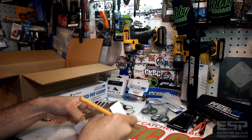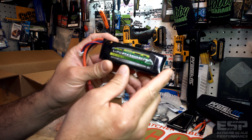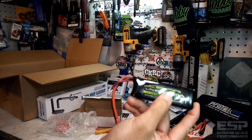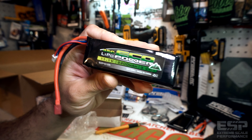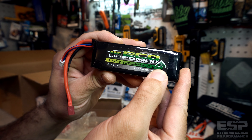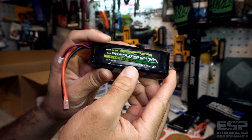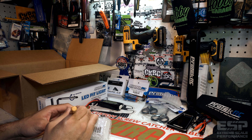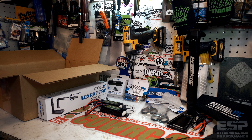First one is this little guy — 11.1 volt 2200mAh three-cell. This is a 45C discharge, so it's got some juice. This is an EcoPower Trail Series pack. 45C, 11.1 volt, 2200 milliamp three-cell — looking forward to giving that a go, it should have some punch right out of the gate. And there's another one — same one, another 2200 three-cell, also 45C.